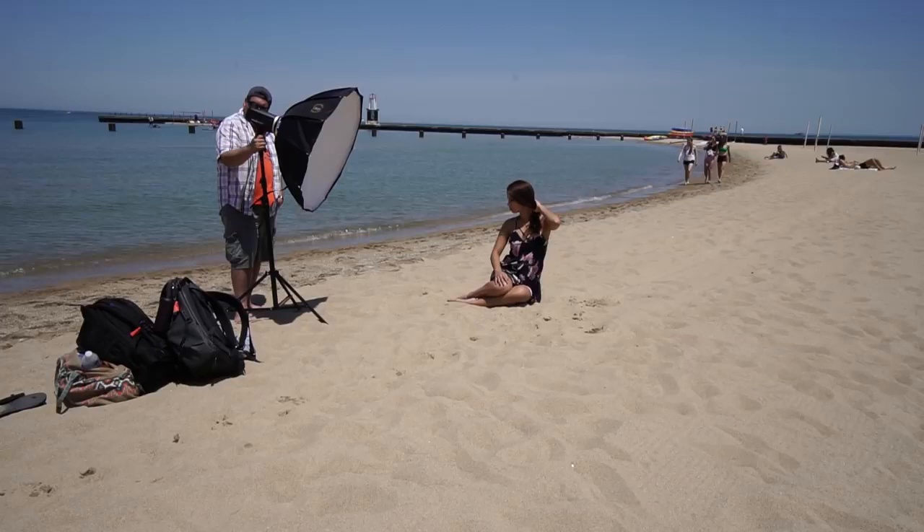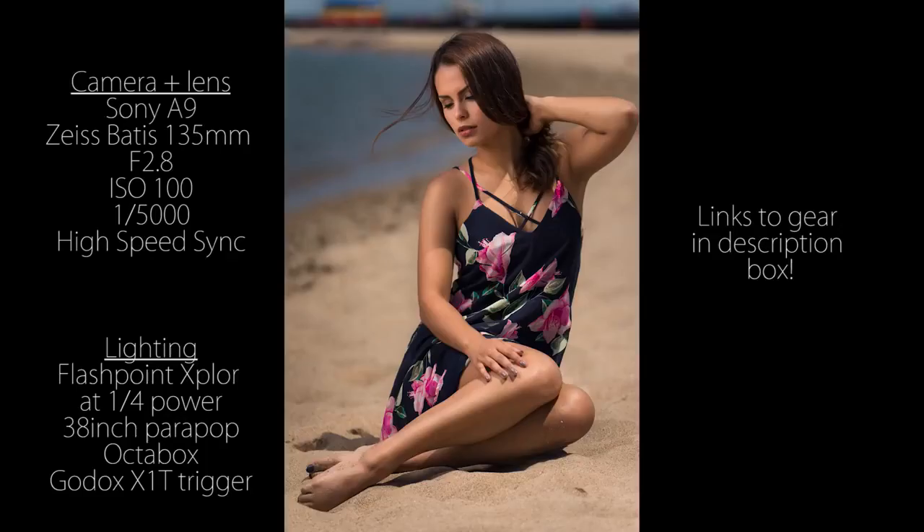Love that. As long as her face is in a shadow, you can get away with shooting at this time of day.